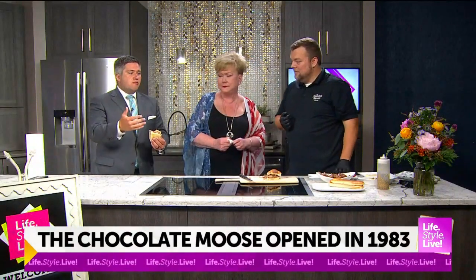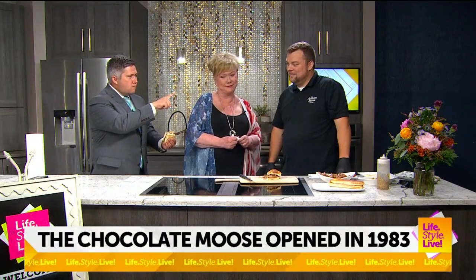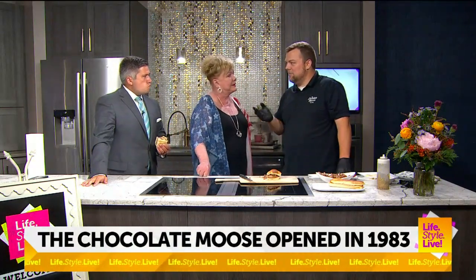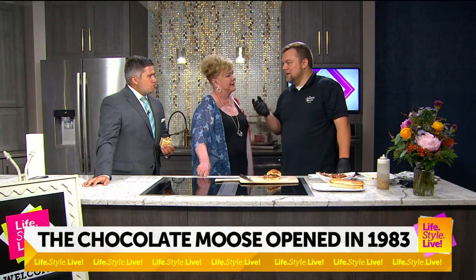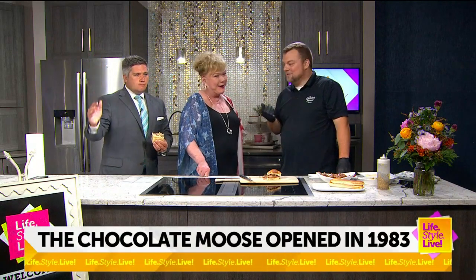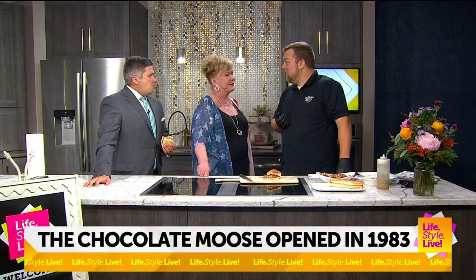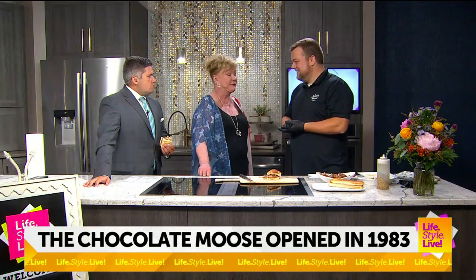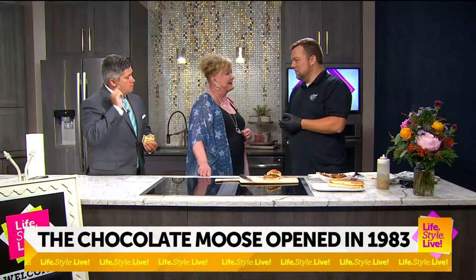You guys have your own claim to fame having been around 90 years, but there are some really cool stories too. When Michael Jordan was in Bloomington in 1984 for the U.S. Olympic trials when Bob Knight was coach, Sports Illustrated profiled him, and twice it mentioned that his favorite spot to go in Bloomington was the Chocolate Moose. If it's good enough for him, it's good enough for us.